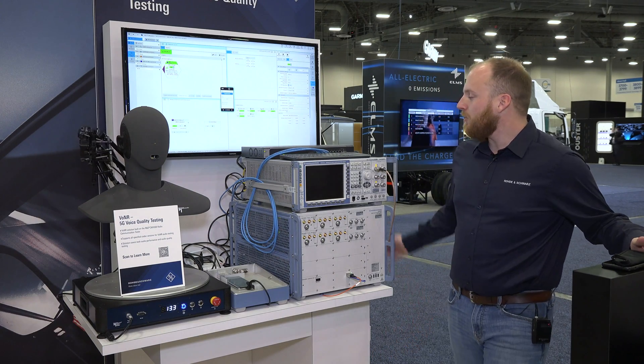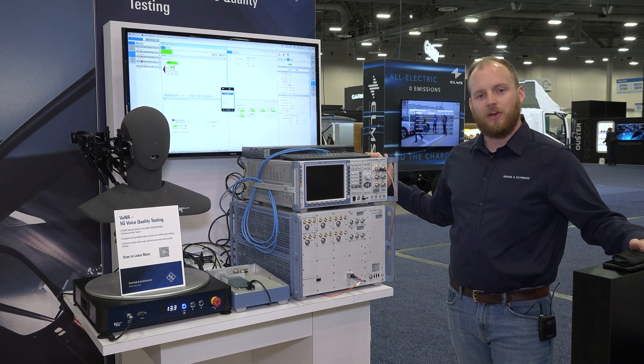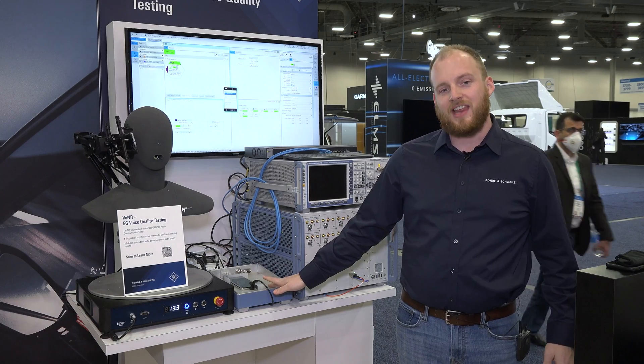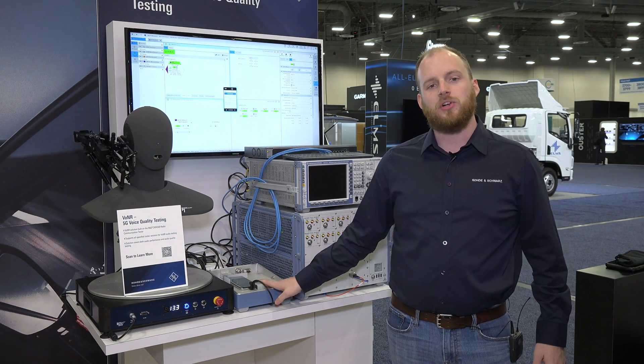My name is Sam Rider with Rohde & Schwarz, and today I'm going to give you a quick overview of our 5G Voice over New Radio test solution. Here to my right we have our flagship 5G test hardware, the CMX500. We have that connected over a 5G standalone connection on band N78 to a commercial test device.